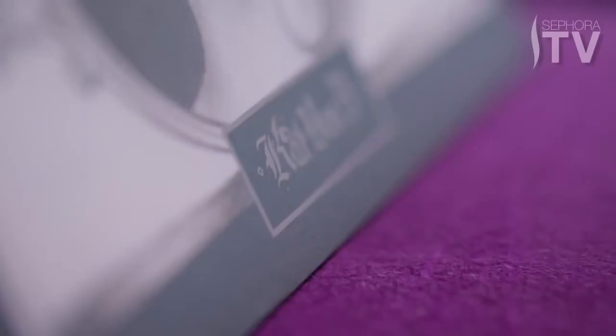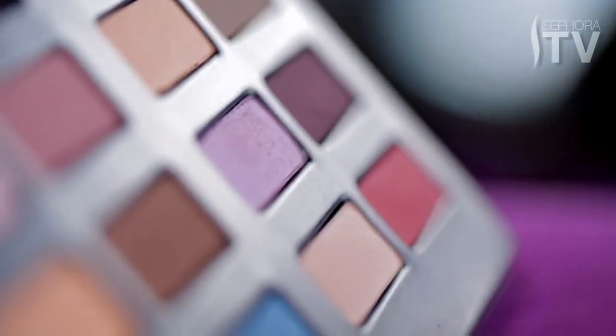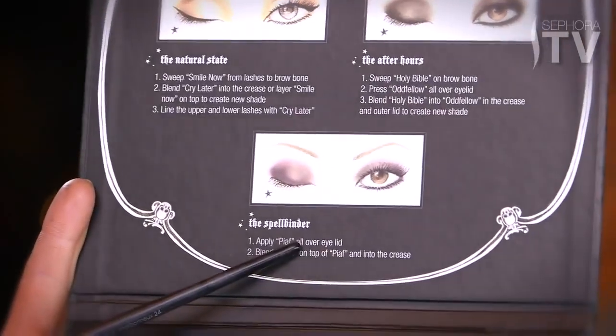Hey guys, it's Kat Von D here, and I am going to show you how to do yet another look from my Spellbinding Eyeshadow Book that's out now. When you open the book, inside it has different looks that you can achieve. Today I'm going to focus on the Spellbinder. This is a much more simpler version that gives you the instructions on the inside, but this is going to be a different approach to that look.